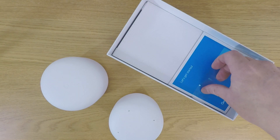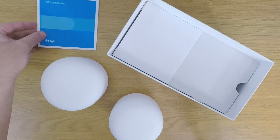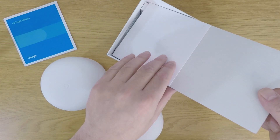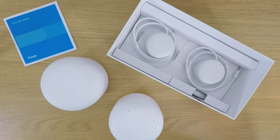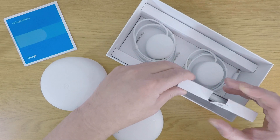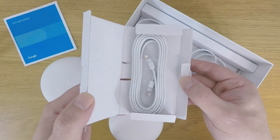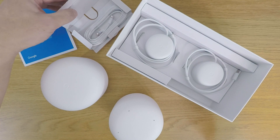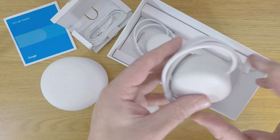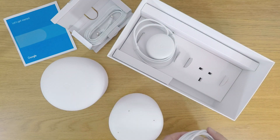Under the router and Wi-Fi point we have a starter's manual, though you will probably find that it is not particularly comprehensive. If we open up the next compartment, we have a small box containing a single network cable, which we will use to connect our Google Nest Wi-Fi router to our internet modem. We also have the two power packs for our router and Wi-Fi point. As both devices use the same type of power adapter, both of these power packs are interchangeable.